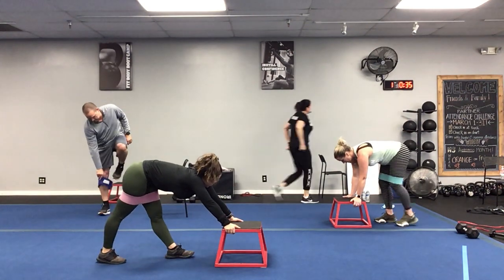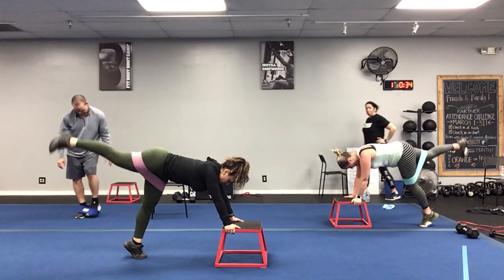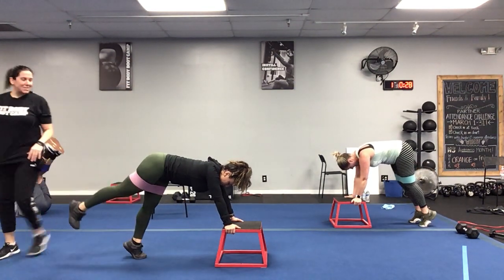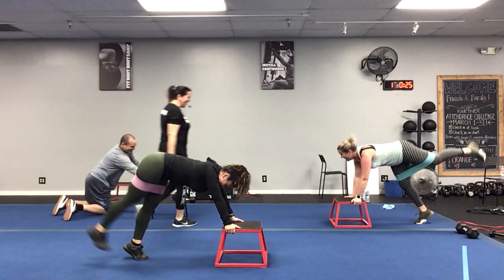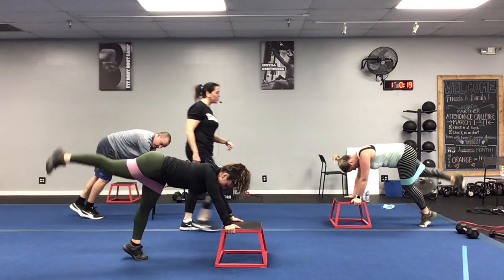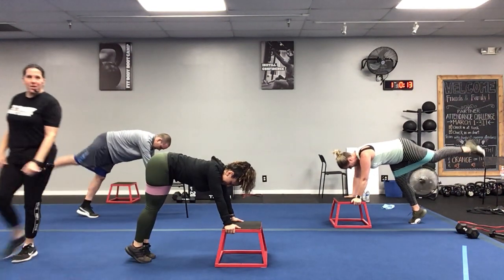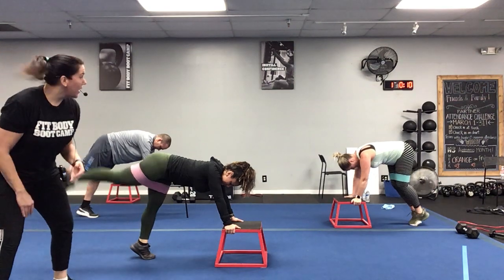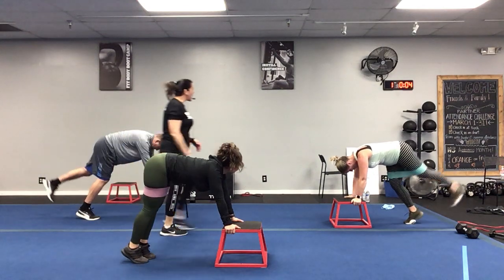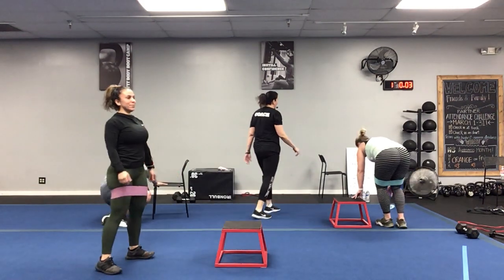Here we go — in three, two, one, let's go! Up on those tippy toes, raising up, abs in tight, back nice and flat. Stay up on those toes — those calves are burning! Don't forget what you're trying to earn today — we've got cocktails with coaches tonight at 7:30, so let's earn those cocktails! Three, two, one — well done!